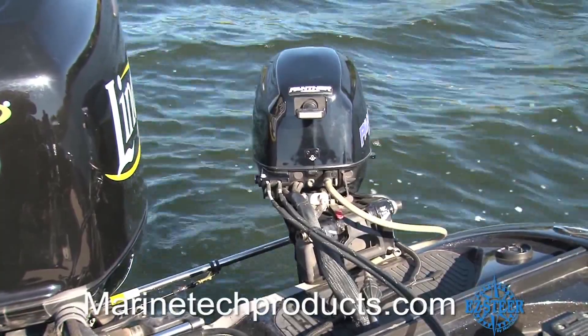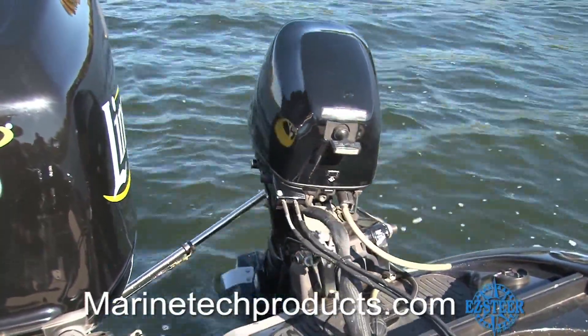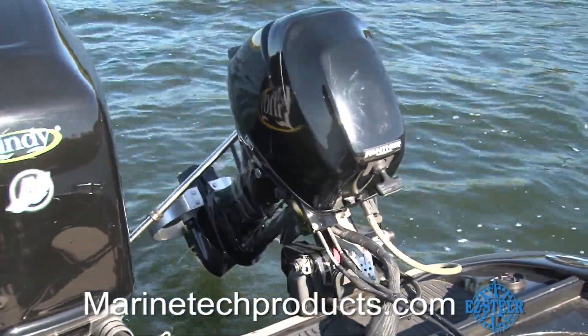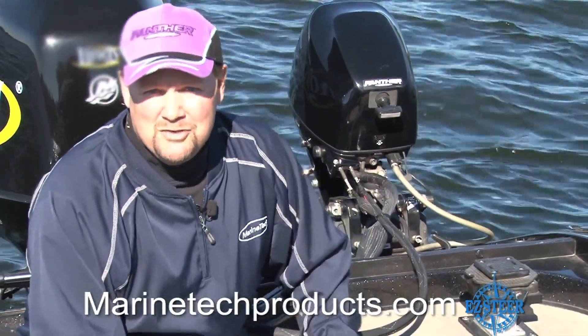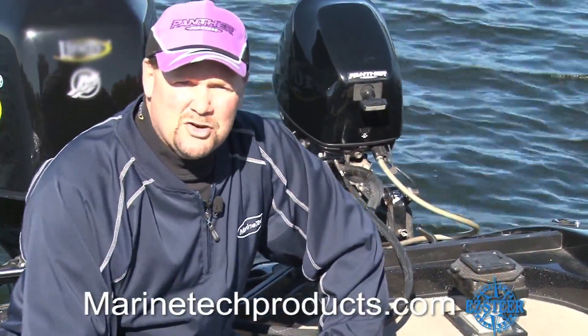The Easy Steer self-adjusts when raising or lowering the main or auxiliary engine, making it the dependable and hassle-free way to connect your engines. The Easy Steer System is available at major retailers and local marine dealerships across the country.